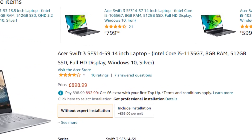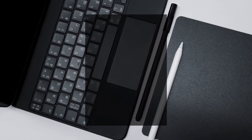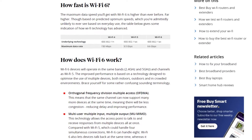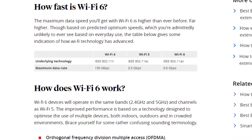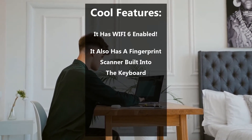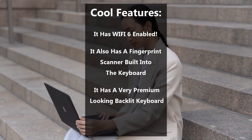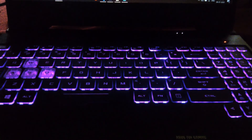This laptop is priced at around £900, so it must have some cool features. The first is Wi-Fi 6 — essentially three times quicker than the previous generation of Wi-Fi. In addition, a fingerprint scanner has been added to the already brilliant keyboard, which is really useful because it means you don't have to type in a password. The final cool feature is the backlit keyboard, which gives the laptop a much more premium edge.